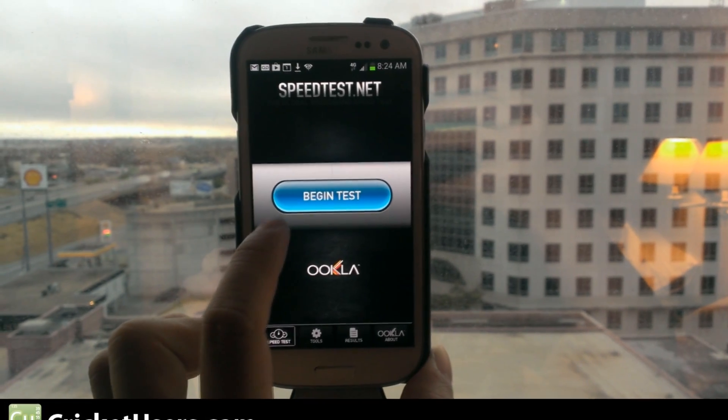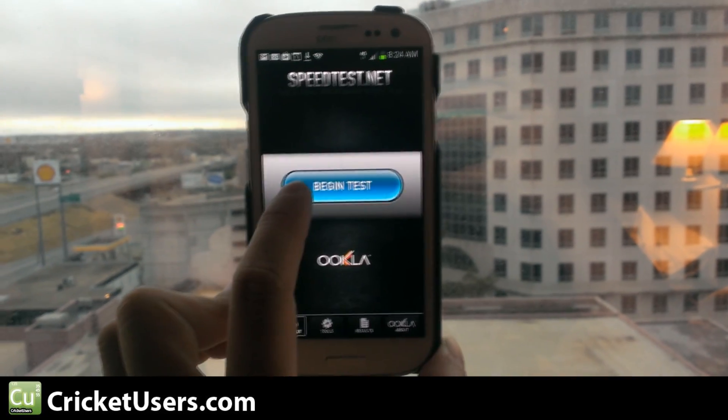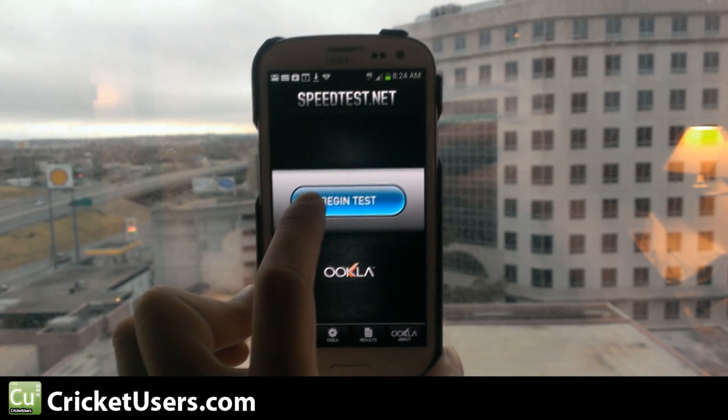Hello, this is Chris with CricutUsers.com. People want to see speed tests from different places. This is the Cricut Galaxy S3 and we're in Austin, Texas.